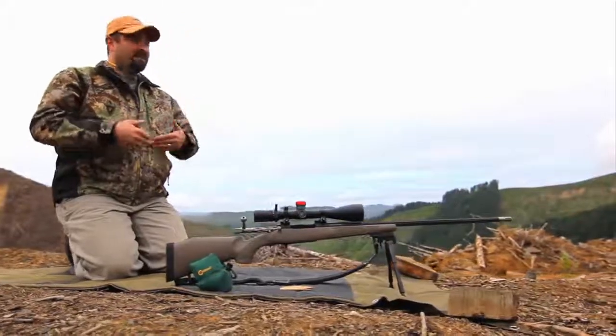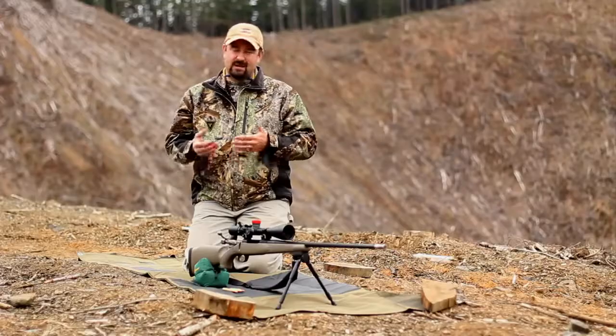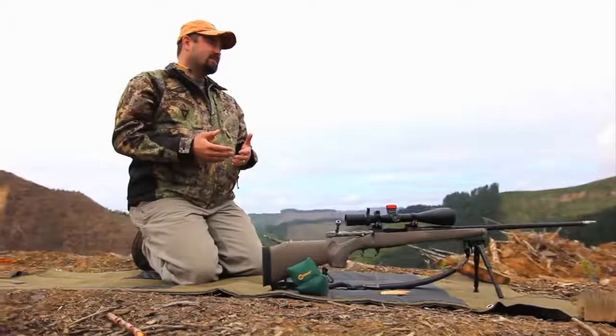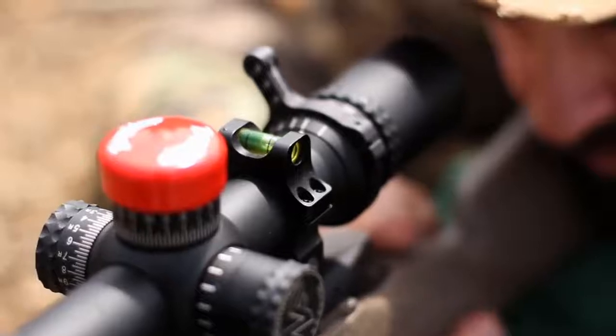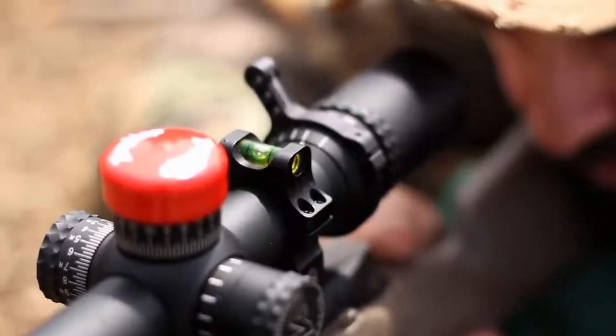Now how we on Extreme Outer Limits have addressed this issue is by utilizing a nice accessory that Night Force Optics made. It's designed to go right on top of their rings and it's called the top half ring with level.